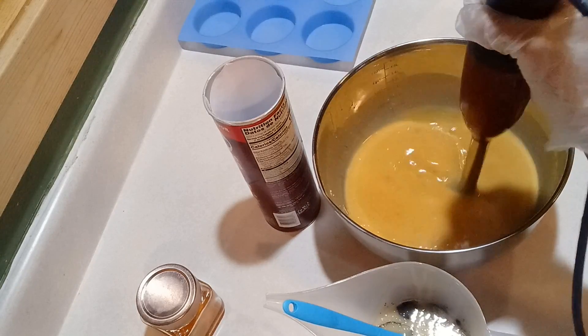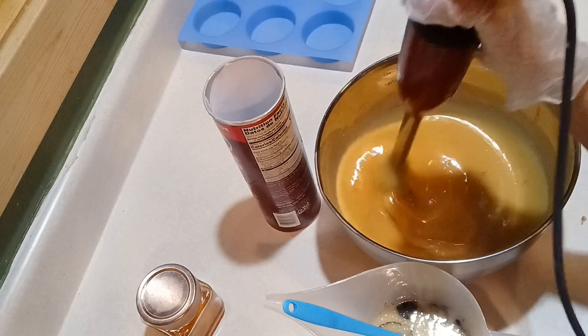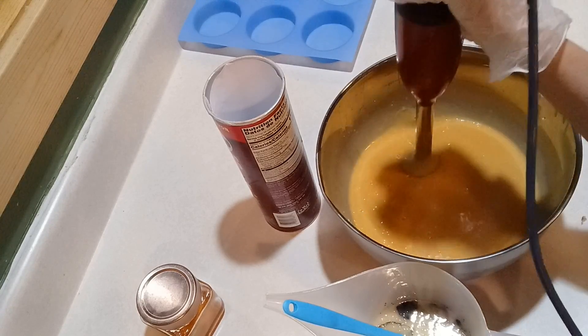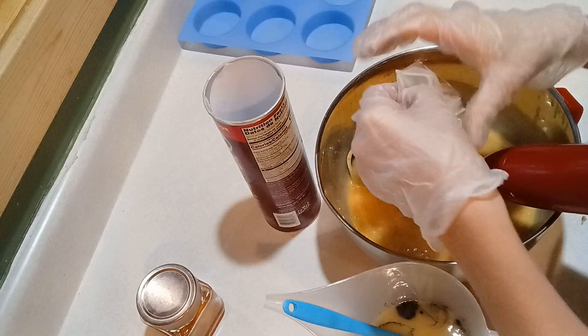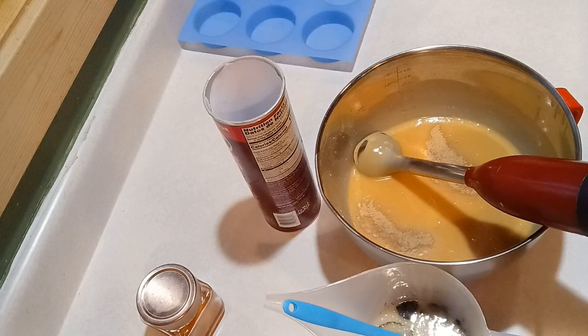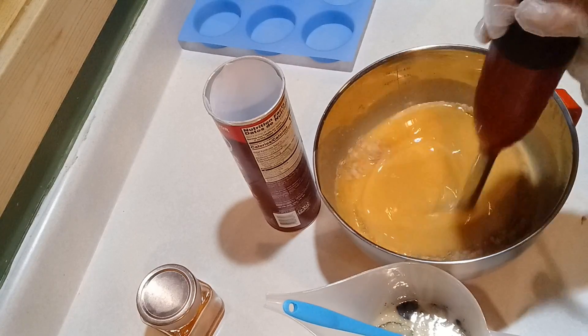Since I'm doing an orange swirl for the orange essential oil, I wanted to put some orange peel and turmeric in that, so I sprinkled those in. And then for the grayish color which represents patchouli, that was some indigo powder.